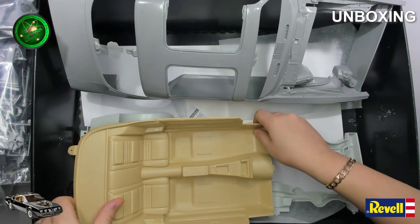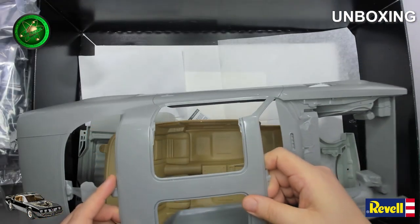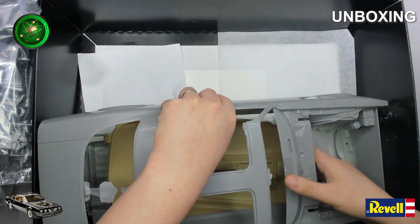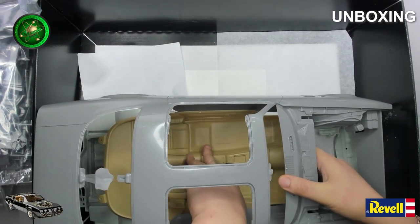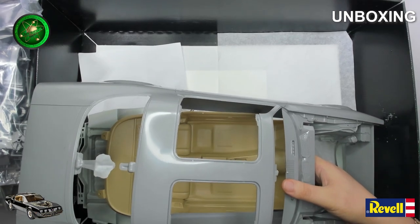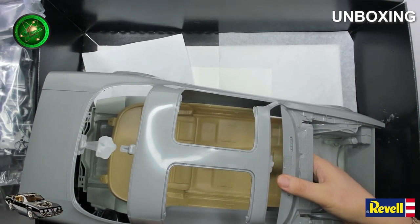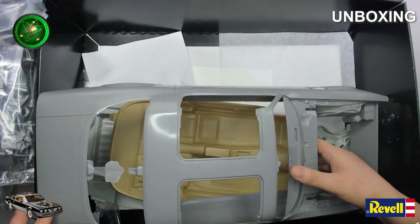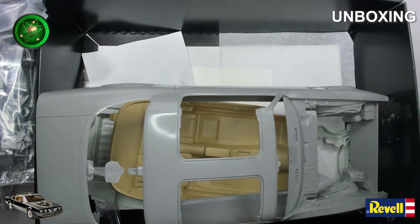Looking forward to this build a lot. So yeah, this is my Smokey and the Bandit Pontiac Firebird Trans Am. Hopefully it will be converted into a 1977 version instead of the 1979 version. Hopefully you enjoy the build as I go on, and thanks a lot for watching. If you could do me a favor and hit that like and subscribe to our channel, it will be helping us a great deal. Thanks a lot for all your support, and speak to you again soon.